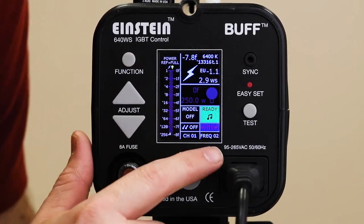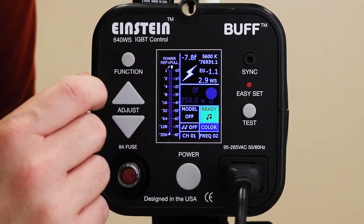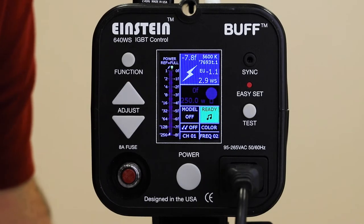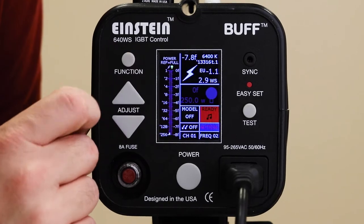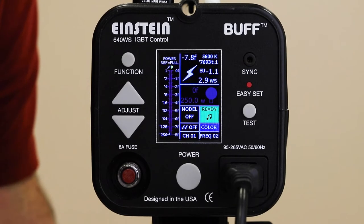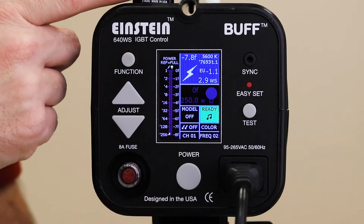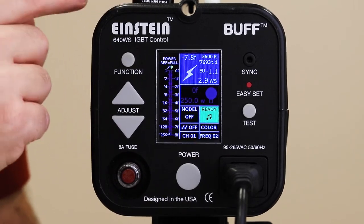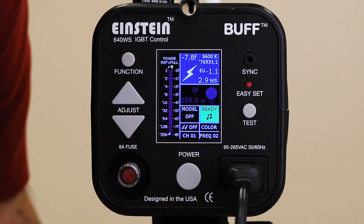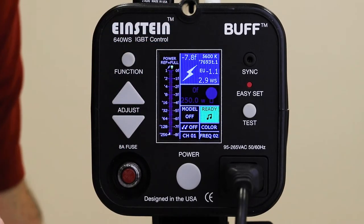The next area says 'color' or 'action.' Color is the default, meaning the flash will try to maintain a color temperature of about 5500 Kelvin. If you need it to recycle very quickly for fast action shooting, change it to action — but that should not be your default. Color is where it should stay for the most part. The last two settings we don't need to worry about — those are only for the proprietary wireless trigger system, which we don't use. The other controls are the test button to pop the flash, the power button, and the sync port for your wireless transmitter or PocketWizard adapters.